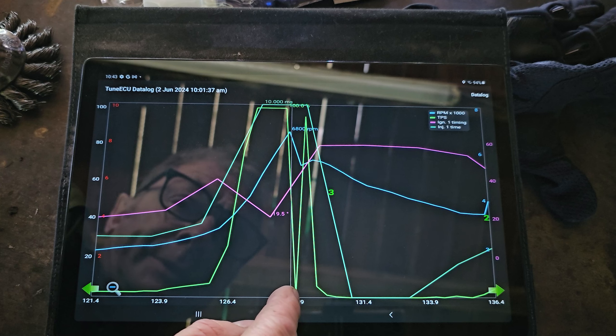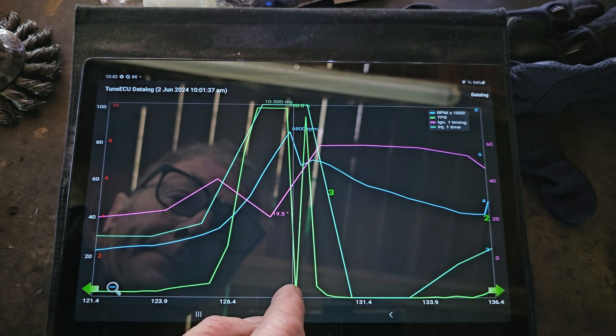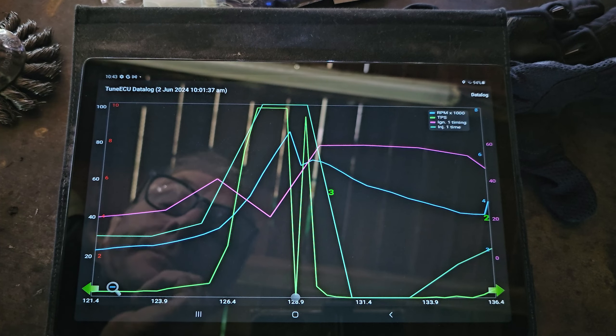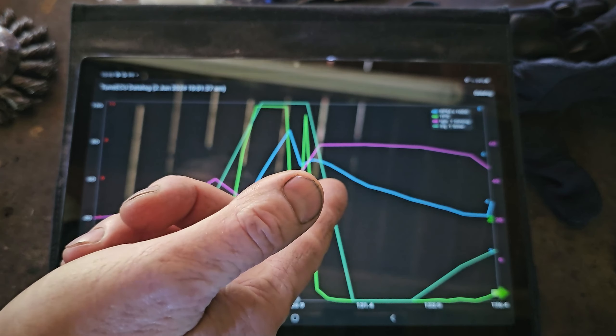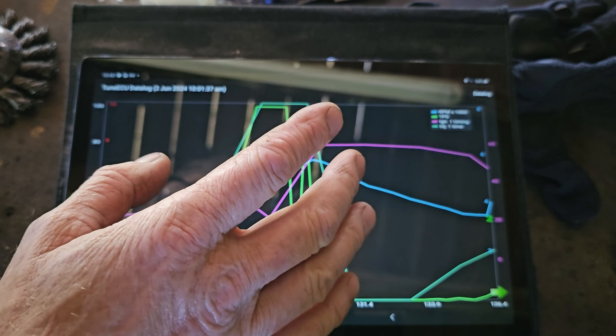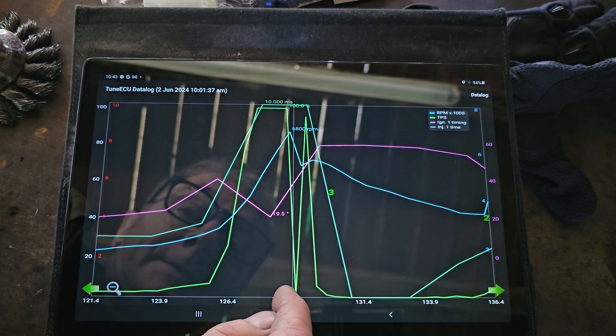The throttle position sensor is the bright green one, and as you can see I'm sort of wide open there. The revs got up to - if we hit this little marker here - about 6,800 RPM. And as you can see, the injectors are at 100%, which is 10,000 milliseconds, so they're working flat out.